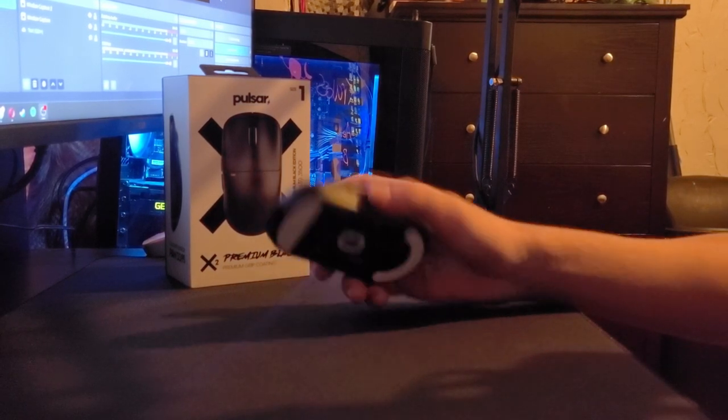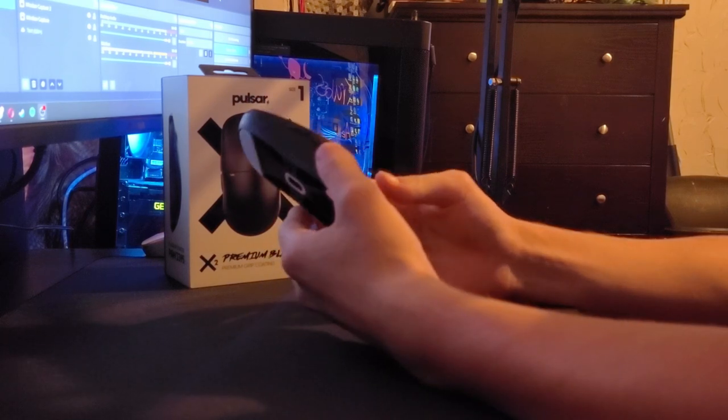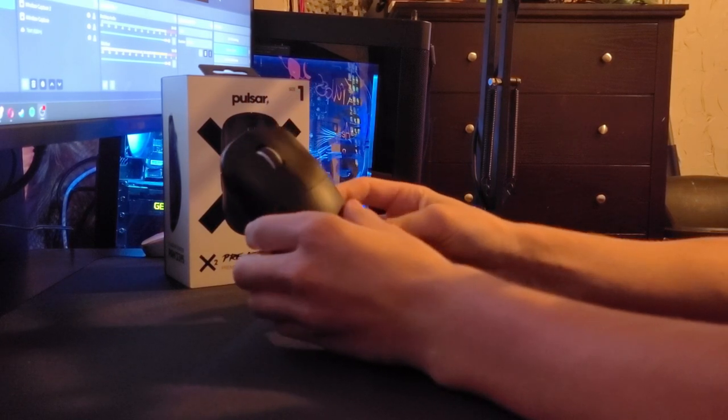Yo, what's up guys? It's Crab Reviews, back from another video. In today's video, we're going to be doing a Pulsar X2 Premium Black Mouse Review.